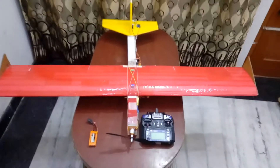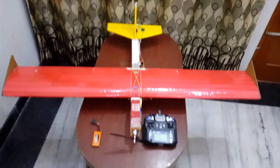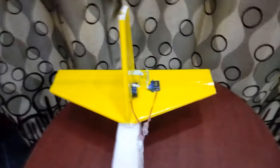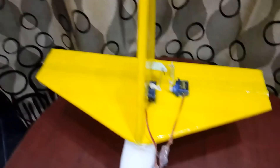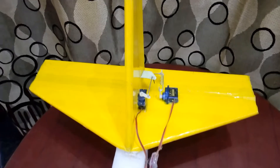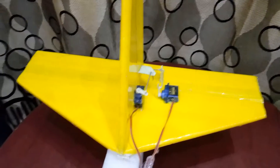The plane has a wingspan of 45 to 55 inches with dual ailerons. The wing and the elevator are both made of styrofoam. The dimensions of the elevator are 14 inches length and 7 inches height. The rudder is 7 inches in length.